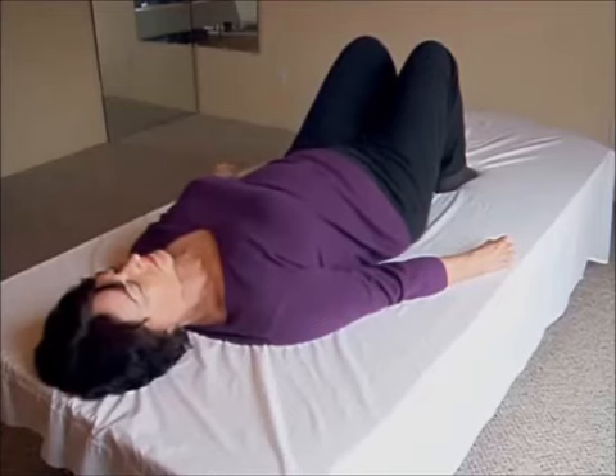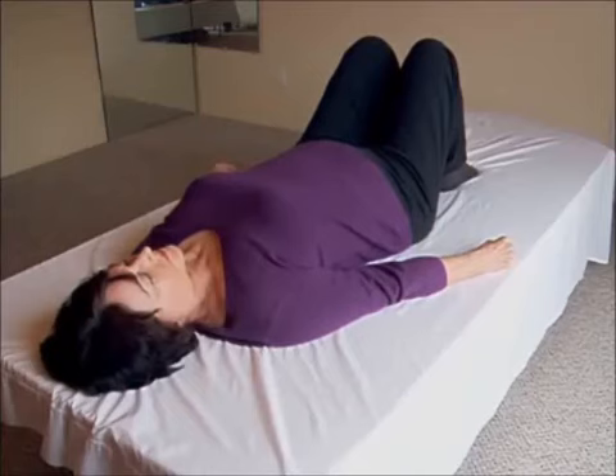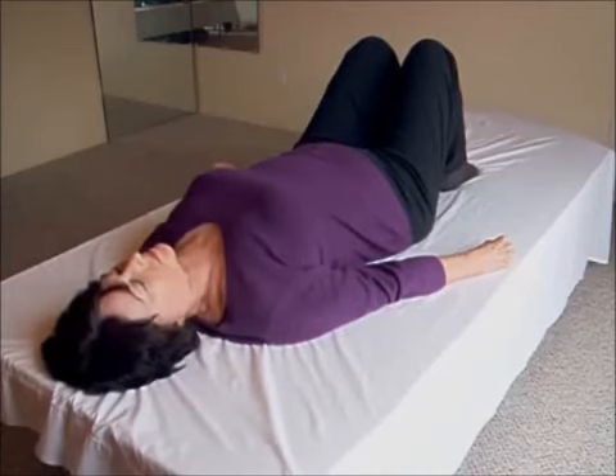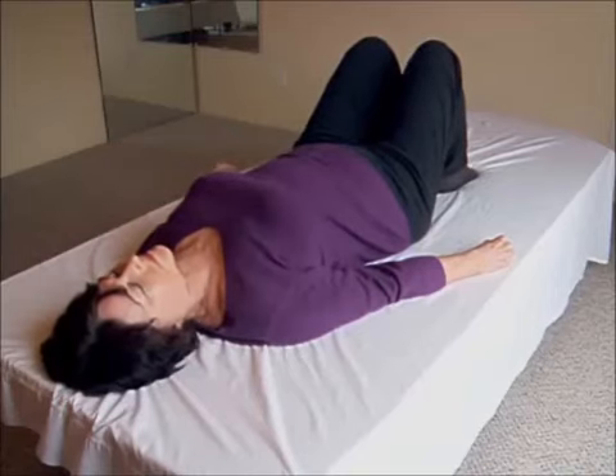Breath in: back arched, feet lifted, mid back arched. Find your palate, press your head, find your sacrum and equalize head and sacrum pressures. Keeping the arch, breath out — keeping the arch, feet down, let the arch flatten.